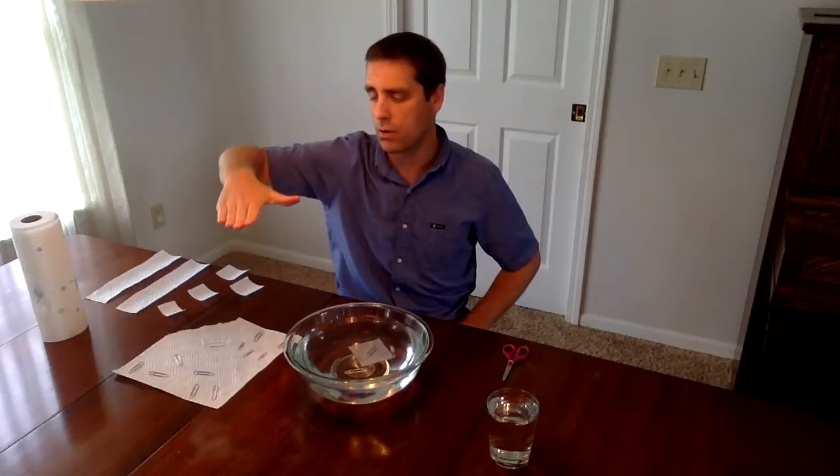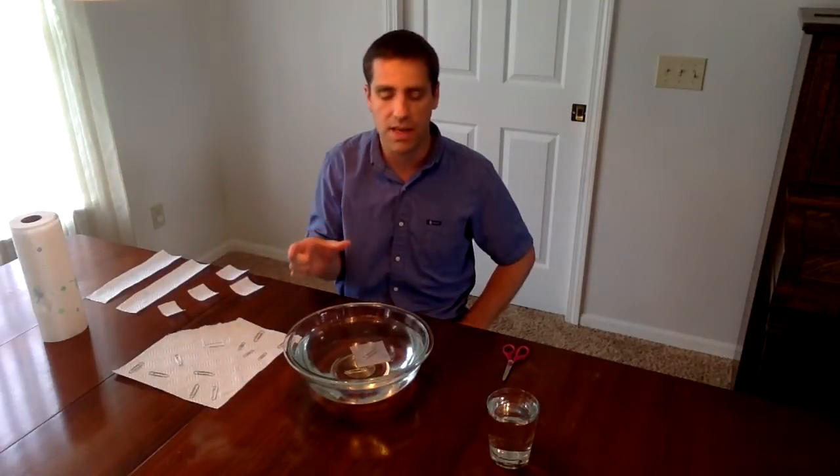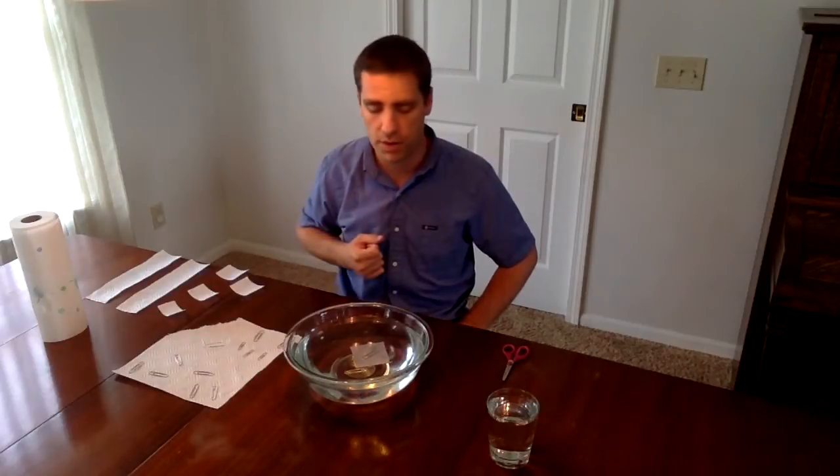What we're going to do is just wait and watch. What should happen is the paper towel should sink down to the bottom, and it will leave the paper clip floating up on the top.